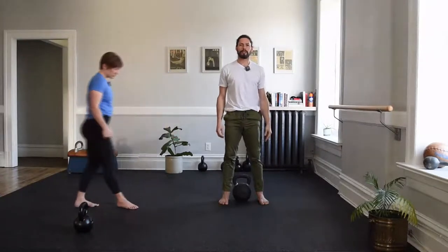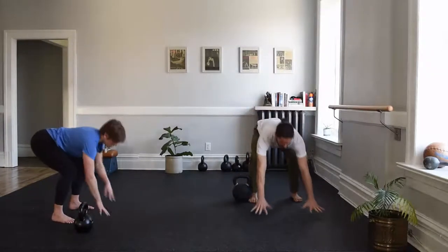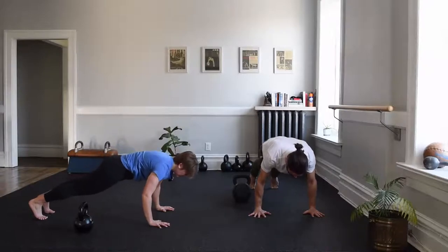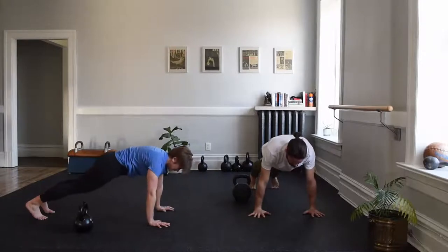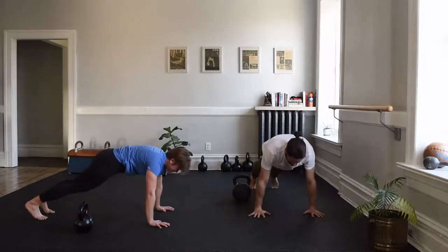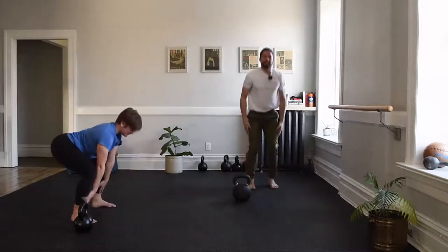Let's return to the floor for slow cadence on those push-ups again, using the hinge to get down. Sidestep the bell, hinge, tip forward, knees or from that high push-up position. Five seconds to the ground: one, two, three, four, hip, core press up. And one more time — hips higher than you think, button squeezes of course. One second, up. Walk your hands back to the hinge position and extend to tall.